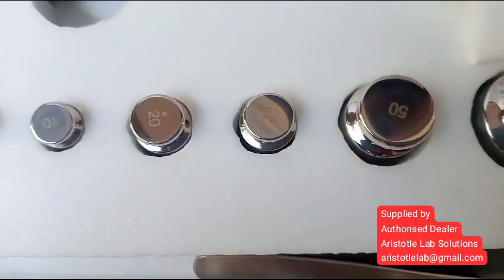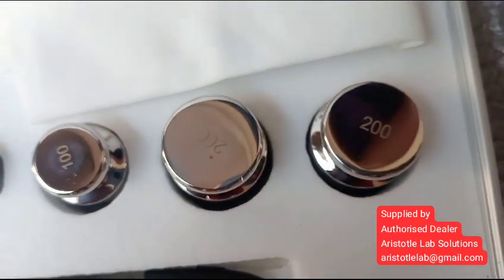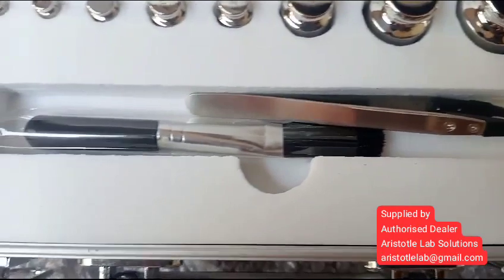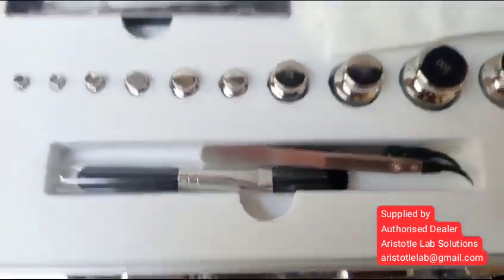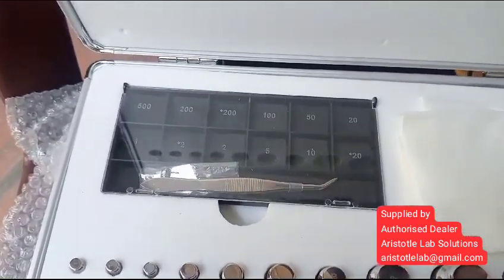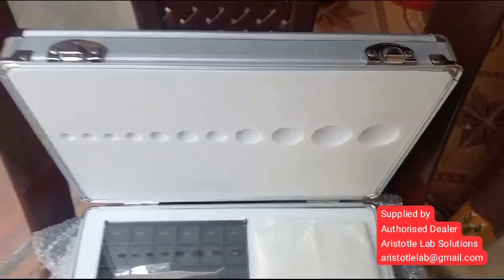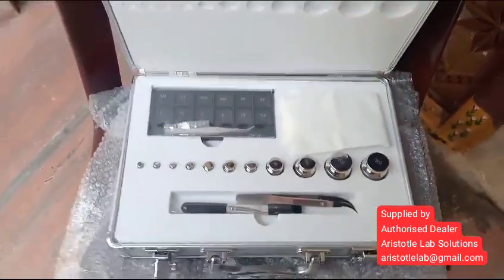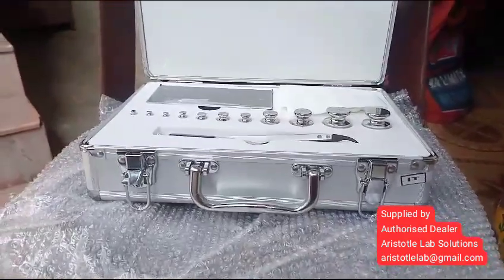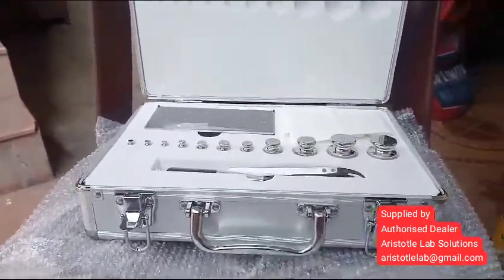1mg to 200 grams. Supplied by Aristatil Lab Solutions. Also available: 3mg to 300 grams in F1 class.